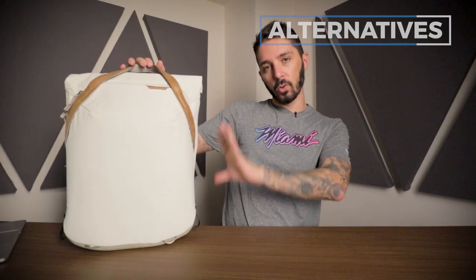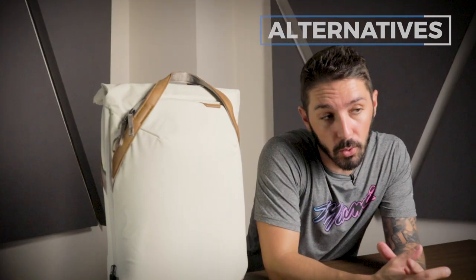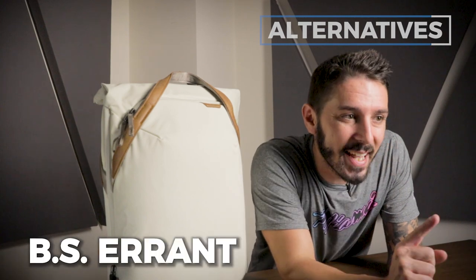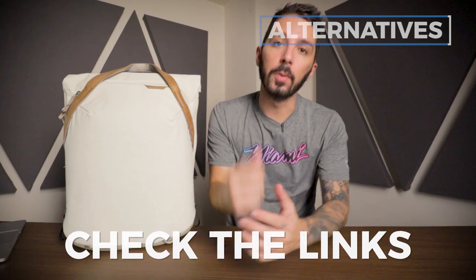Finally, if you're here because you want a sexy, cool-looking photography backpack but you're not sold on this particular one, we've got another option called the Boundary Supply Errant. Made for photographers with an incredibly cool aesthetic — different, but equally as cool. Full link in the description below.